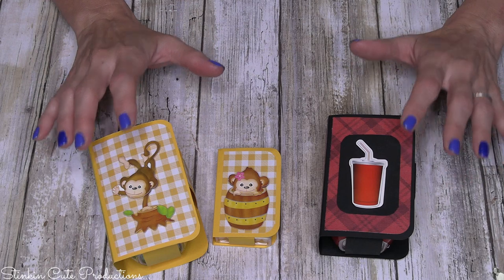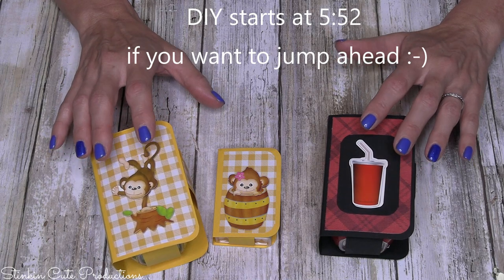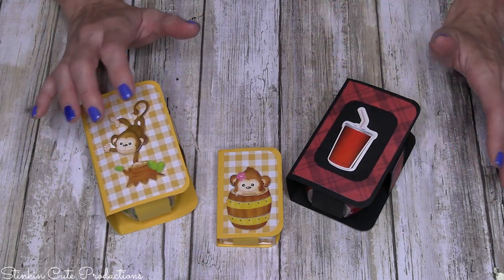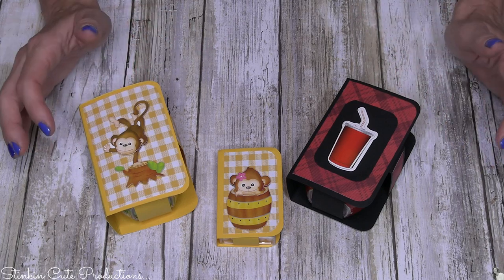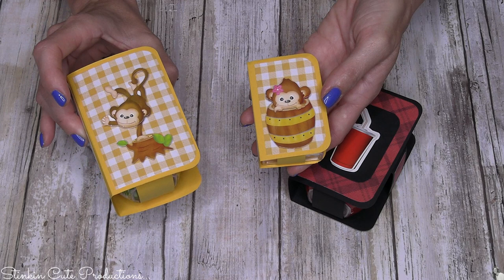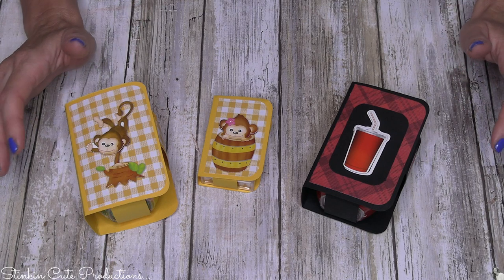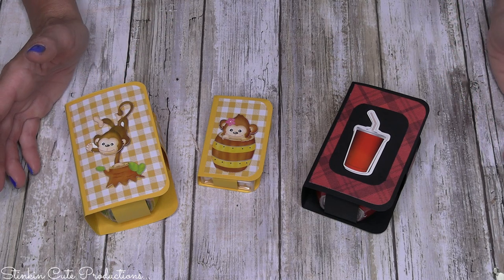Before we jump in, I really want to show you that paper crafting doesn't have to be expensive. You don't have to buy a bunch of fancy tools, kits, paper, stamps, or ink in order to paper craft and get the same amazing adorable outcome — using just basic items from Michaels and the Dollar Tree.